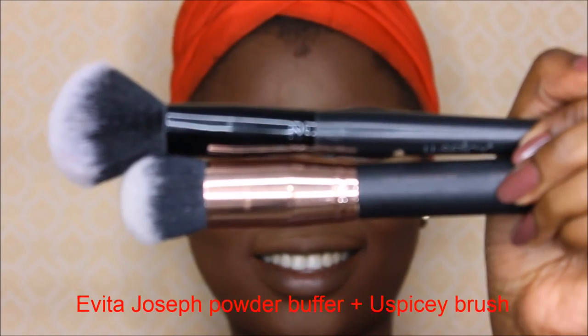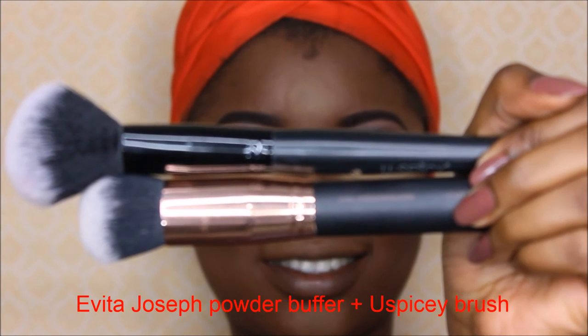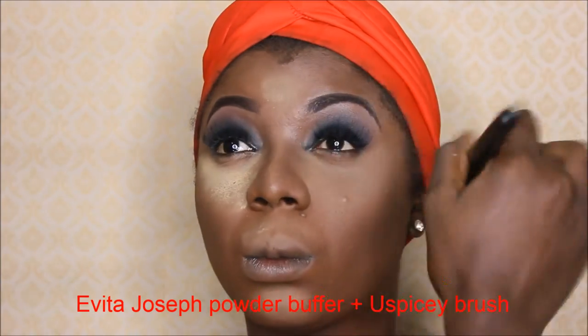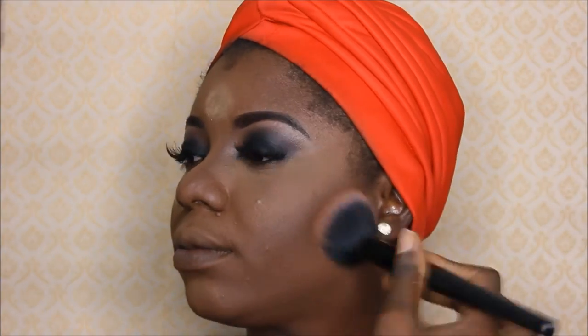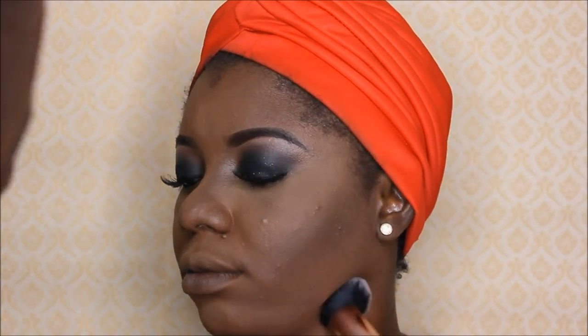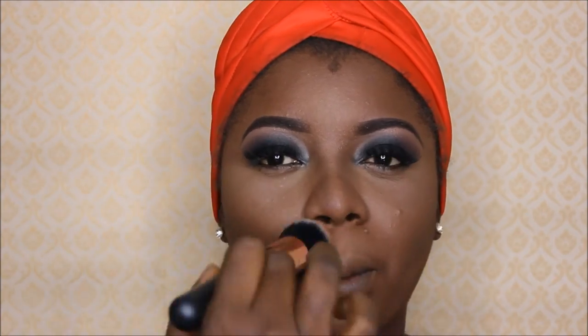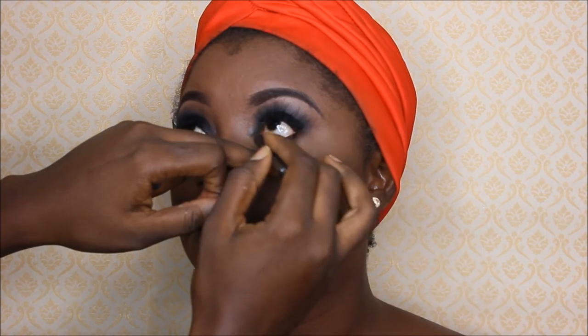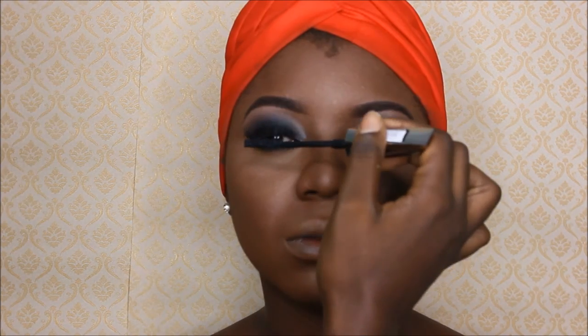I'll be setting the whole of her face with the Black Radiance finishing powder using the Evita Joseph powder buffer and a fluffy brush. The fluffy brush is used to dust off excess powder under her eyes and all other areas that I've set, and for proper powder application the Evita Joseph powder buffer is very good — it creates a flawless effect.